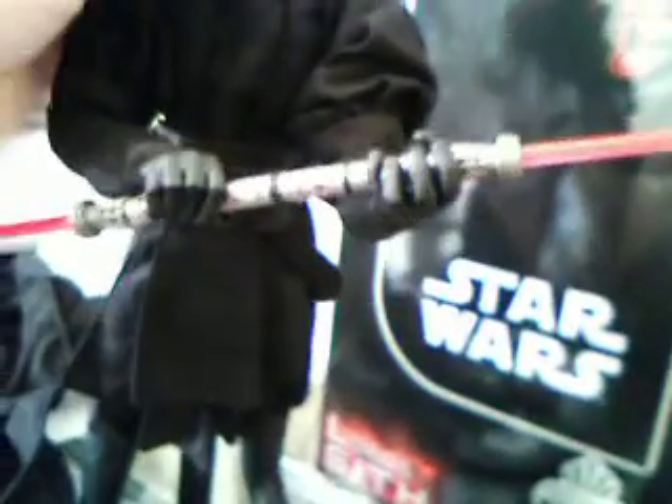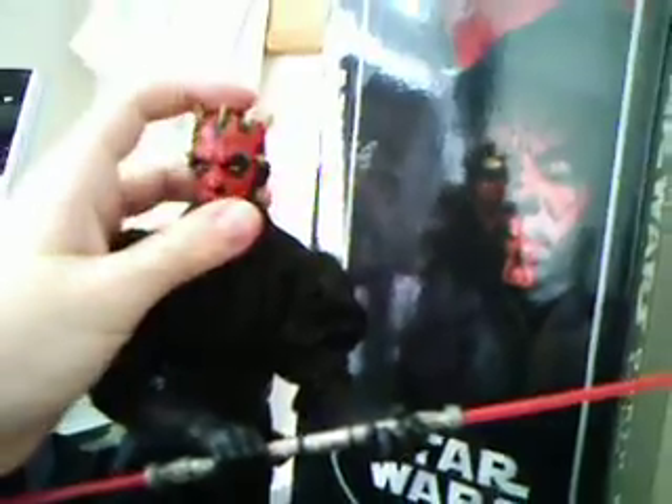Something I would like to mention with this figure is he does come with something that Sideshow forgot to paint in, and that's a piercing on his ear. It's not really much to worry about though — you can't see it very well from a distance. But yeah, pretty good, and we'll take a look at the box now.